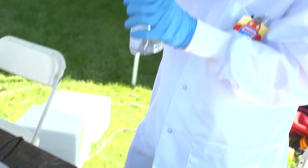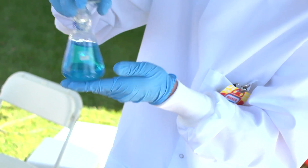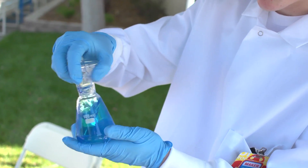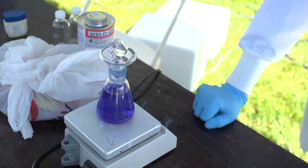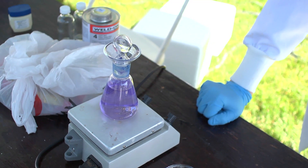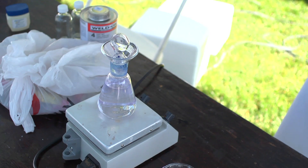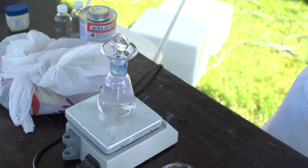Now that I've added the dye to the solution, I'm going to get it all mixed in and we'll see it go blue for a little bit. Now if I just let it sit still for a while, we'll see it go clear — there it goes. The methylene blue, which is that dye, has been turned into the colorless species as we call it.